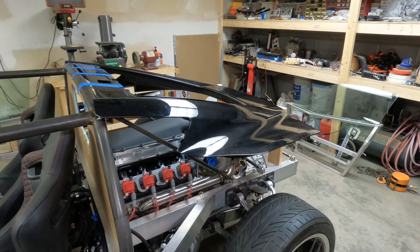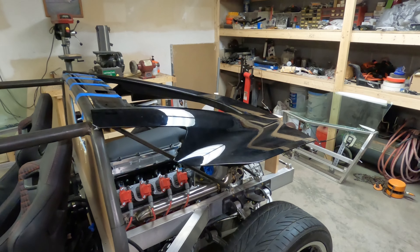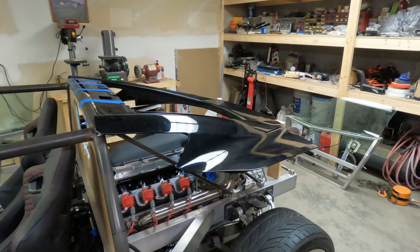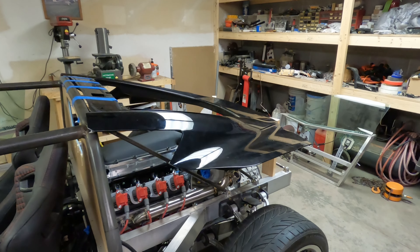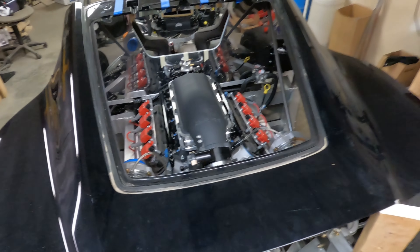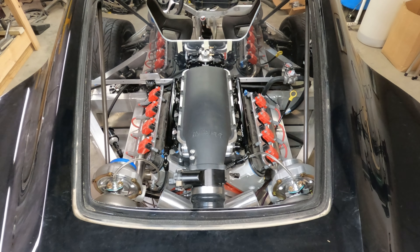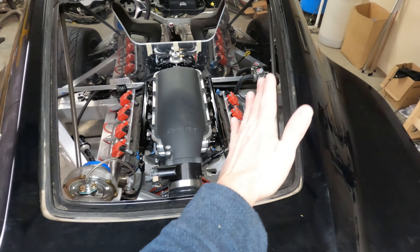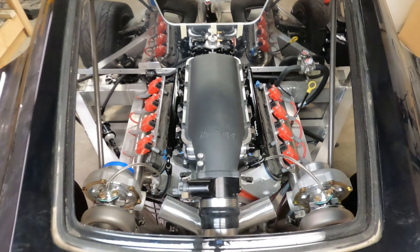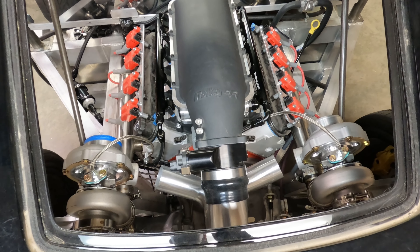I wanted to show you guys this before I start. I set this rear Corvette hatch up here just to get a visual of what it would look like and how much of the engine you can see through the opening. While I won't be using this hatch off the Corvette, I will be using the glass — the glass is the same size. When you walk up to the car, you'll be able to see the intake and the fuel rails. If you lean over far enough or look from the side, you may see the plumbing for the turbos and things like that.